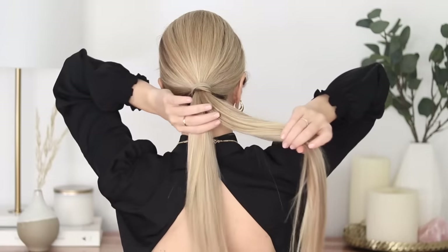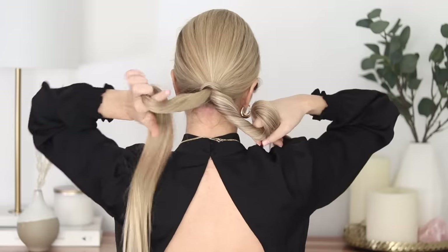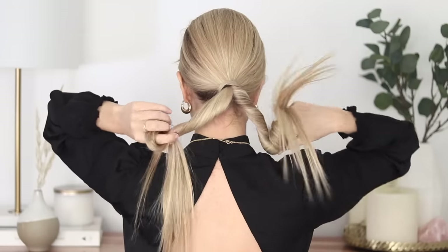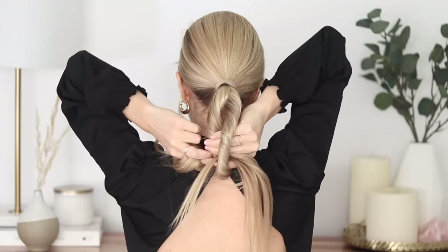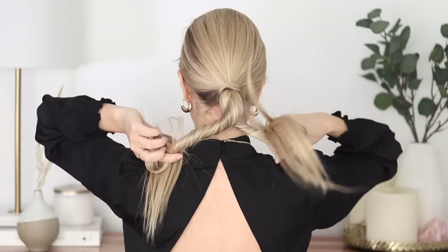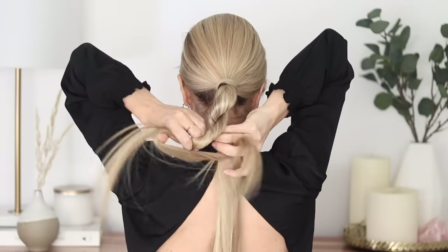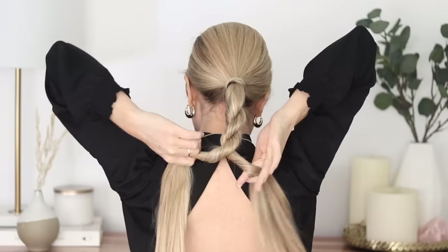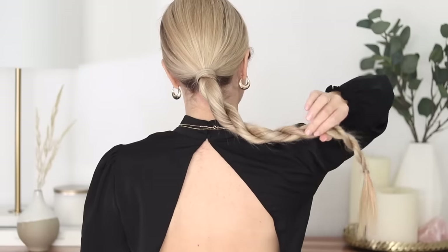Tightly twist each piece clockwise about three to four times, then cross your right section over your left section. Continue tightly wrapping each piece clockwise three to four times, then cross your right section over your left section again. Repeat this until you reach the bottom, then secure it with a hair elastic and add some hair spray.